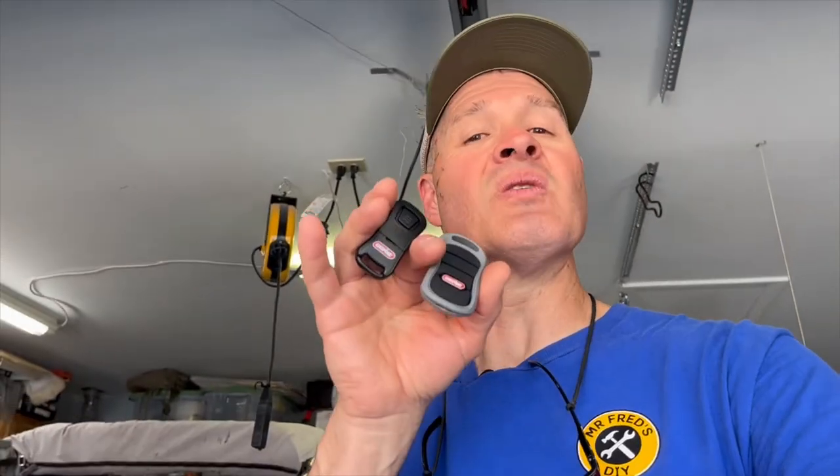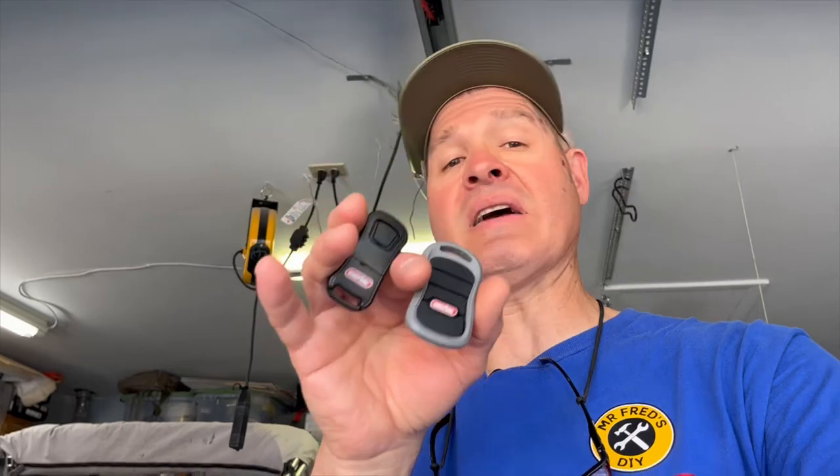I'll put an affiliate link in the description below, and if you use it it really helps out the channel. And don't worry — if you still need to have your three-button connected to your opener, you can have both connected at the same time. Let me take you through step by step how this is going to work.